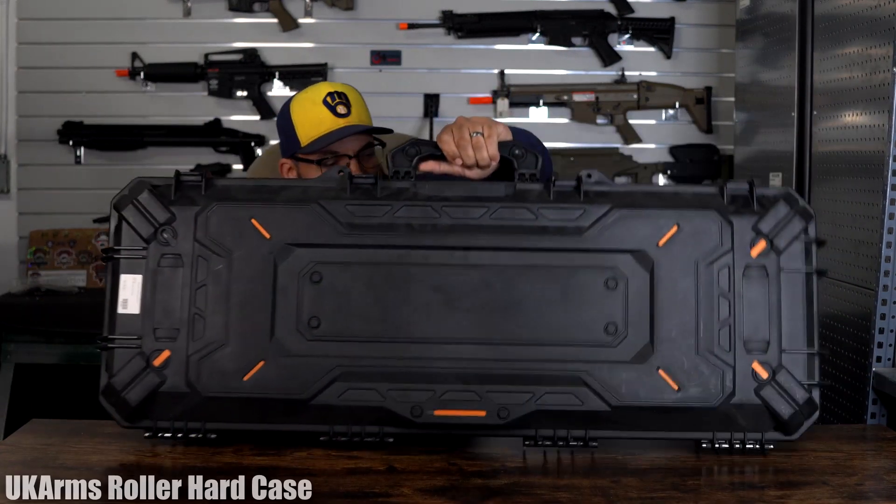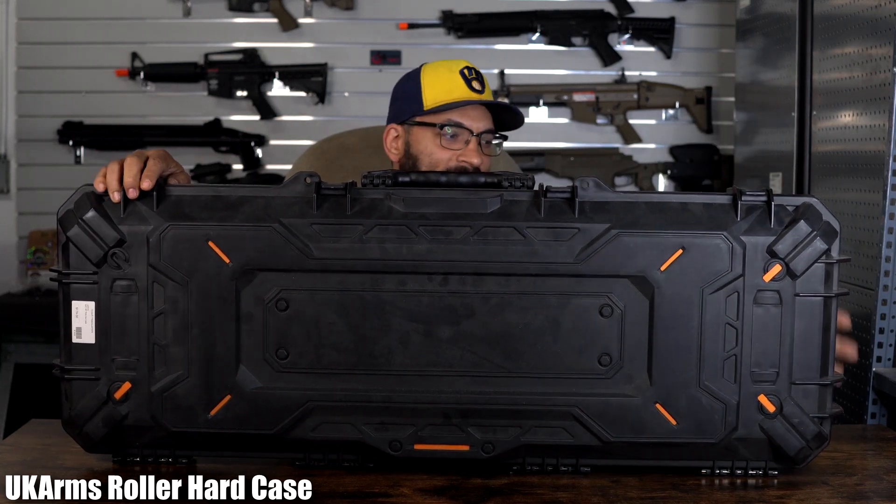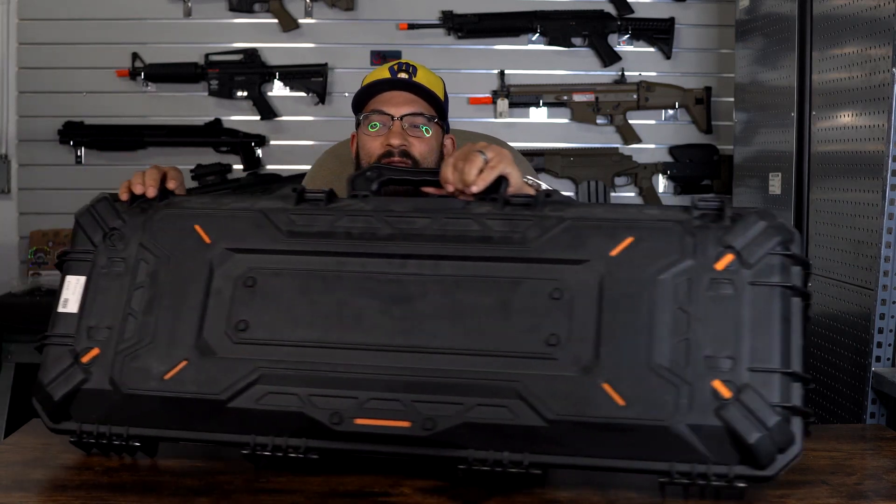There is this Gigantor case. It has four clasps. This one also has wheels, so you can wheel it behind you as you're moving.